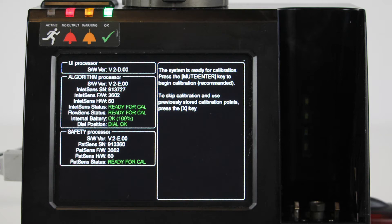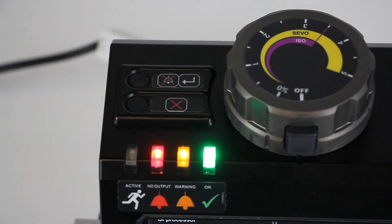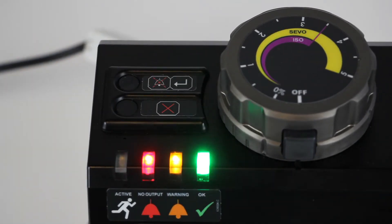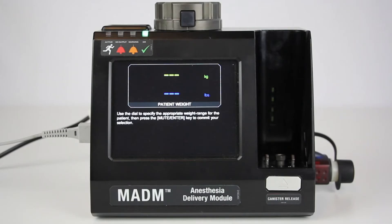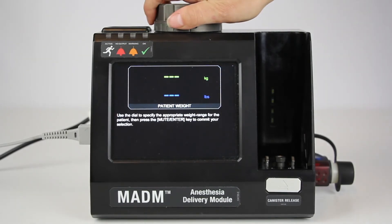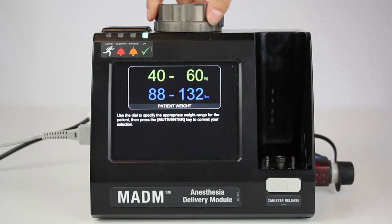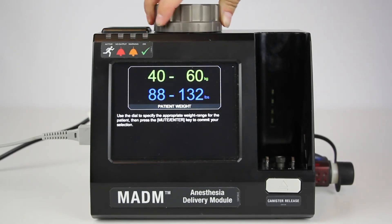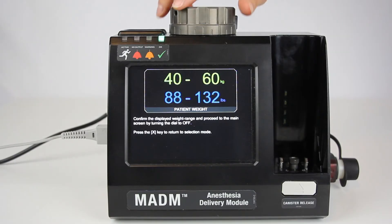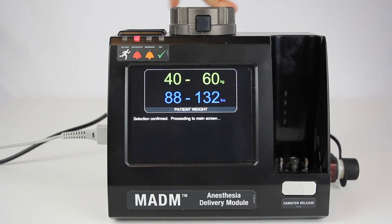When the warm-up process is complete, all three LEDs will display as solid. When prompted on the screen, press the mute/enter key to begin calibration. To skip the calibration and use previously stored settings, press the X key on the top left of Madam. When the calibration is complete, the green LED will blink and the screen will automatically proceed to the patient weight entry screen. Push in the control dial release button and turn it counterclockwise to select one of two weight ranges: either 40 to 60 kilograms or greater than 60 kilograms. Confirm the weight range by pressing the mute/enter key. Proceed to the main screen by pressing in the control dial release button and turning the dial to off.